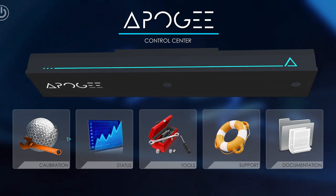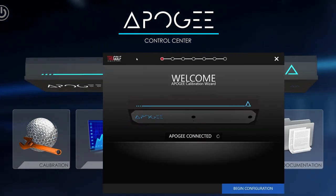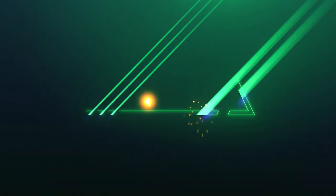The Apogee control center is a smart software system that automatically calibrates your launch monitor, so you spend less time working and more time playing. Think ease, accuracy, Apogee.